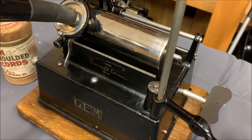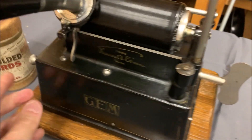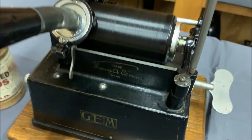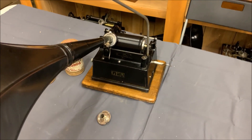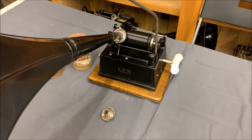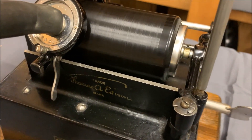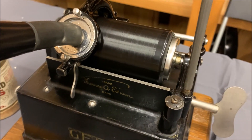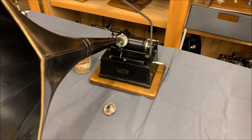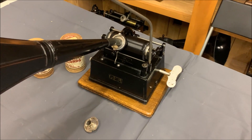I'll open it up and put a cylinder on — let's give this a try. I've wound it up. The plunger over there — I give that a press and get this in the right place. And hopefully that'll work. [Music plays] 'My Idaho' — I wonder if it had the same meaning as it does today.